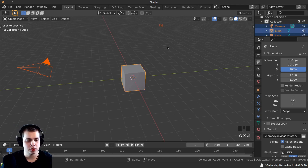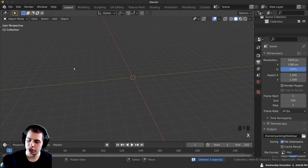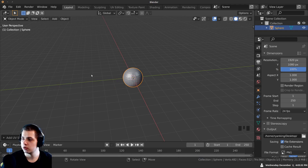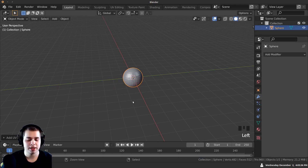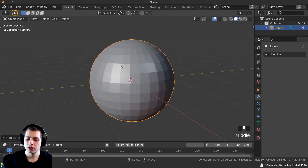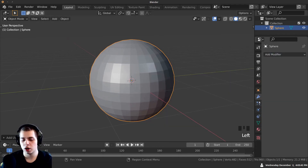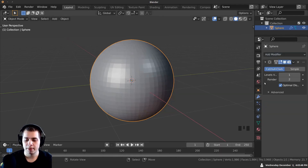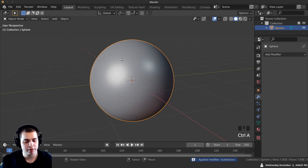I'm going to press A to select everything, then press X and delete it. I'll press Shift-A and add a UV sphere — that's what I'll use to sculpt the orc. I want to add more detail because there isn't much geometry here, so I'm going to click on Add Modifier, go to the Modifier tab, and add a Subdivision Surface. I'll turn both levels up to 2, then with my mouse over the modifier, Ctrl-A to apply it.